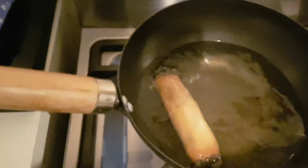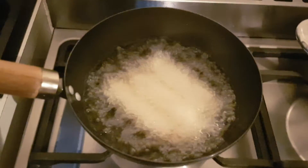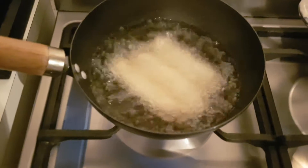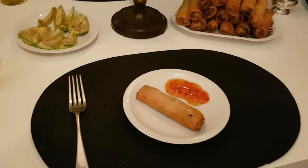There we go, that's looking absolutely lovely — I'm going to take them out. That's the first batch, it looks absolutely delicious. Next lot going in. I think they're absolutely fantastic.